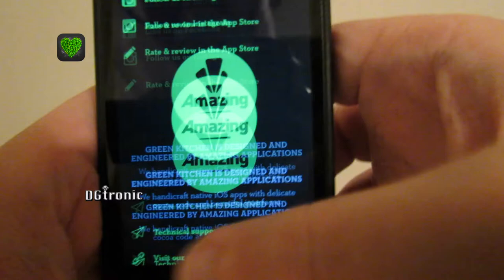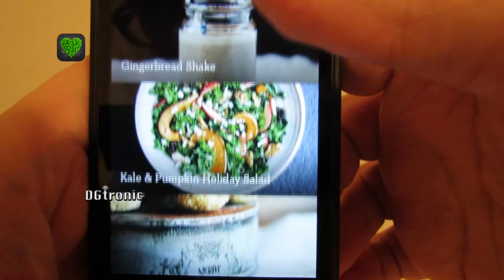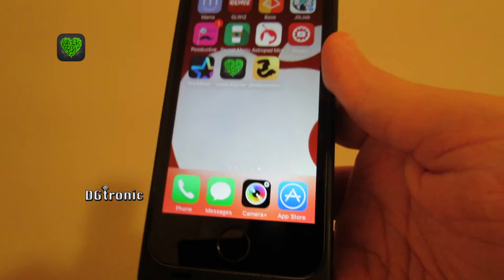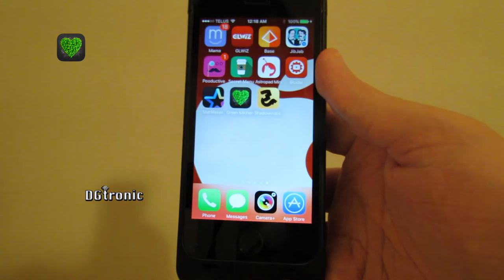Very beautiful app, really nicely done, absolutely gorgeous. The app is called Green Kitchen. Thank you for watching this video. Don't forget to follow me on Twitter at Twitter.com/DGTronic, and subscribe to my YouTube channel at YouTube.com/DGTronic. Leave me comments and suggestions. I will see you in the next video.